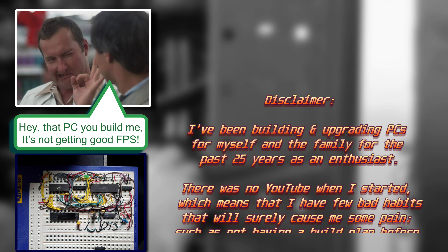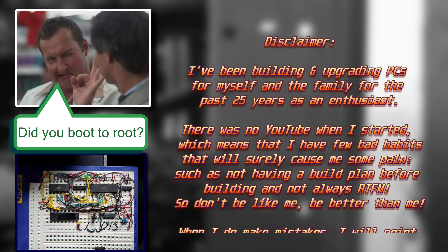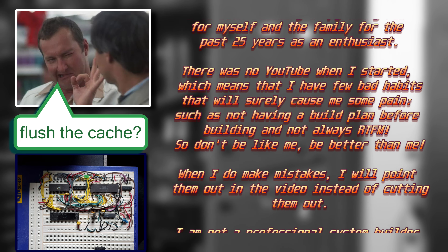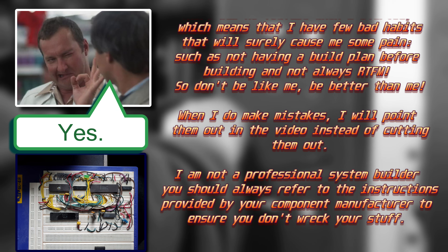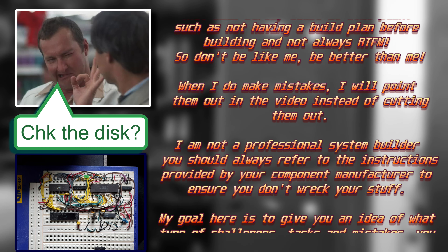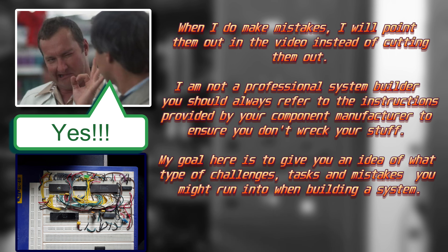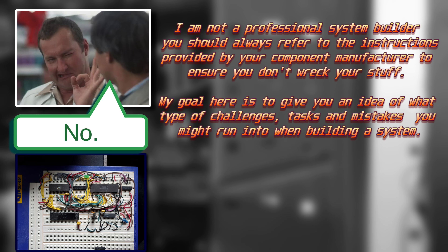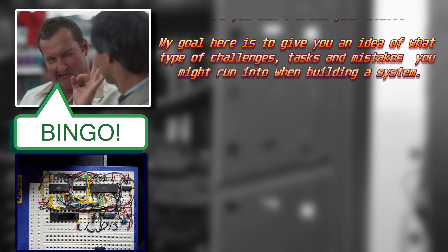Disclaimer: I've been building and upgrading PCs for myself and the family for the past 25 years as an enthusiast. There was no YouTube or any nice instructional videos when I started, which means that I have a few bad habits that will surely cause me some pain, such as not having a build plan before I build anything or not always reading the manual. So don't be like me, be better than me. When I do make mistakes I will point them out in the video instead of cutting them out so you can learn. I'm not a professional system builder, so you should always refer to the instructions provided by your component manufacturer to ensure you don't wreck your stuff. My goal is to give you an idea of what type of challenges, mistakes and tasks you might run into when building a system. And now let's go over the parts list.